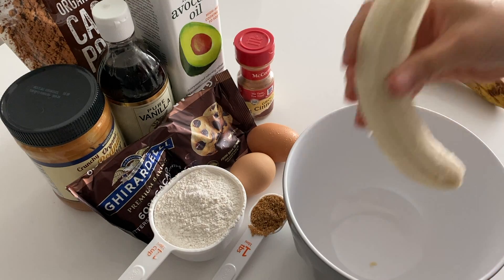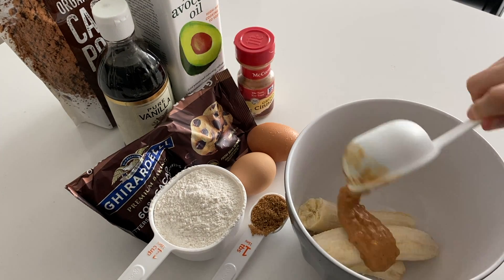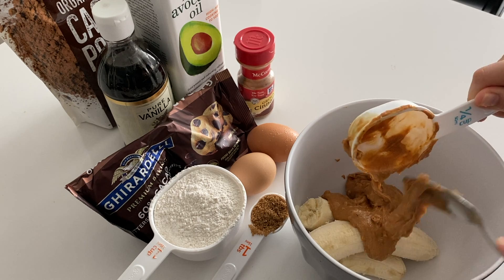To put all the wet ingredients in the bowl, we'll start with mashing two ripe bananas. Then we put peanut butter in — my favorite peanut butter with no sugar. Here we use chunky peanut butter, but you can use whatever peanut butter you like.